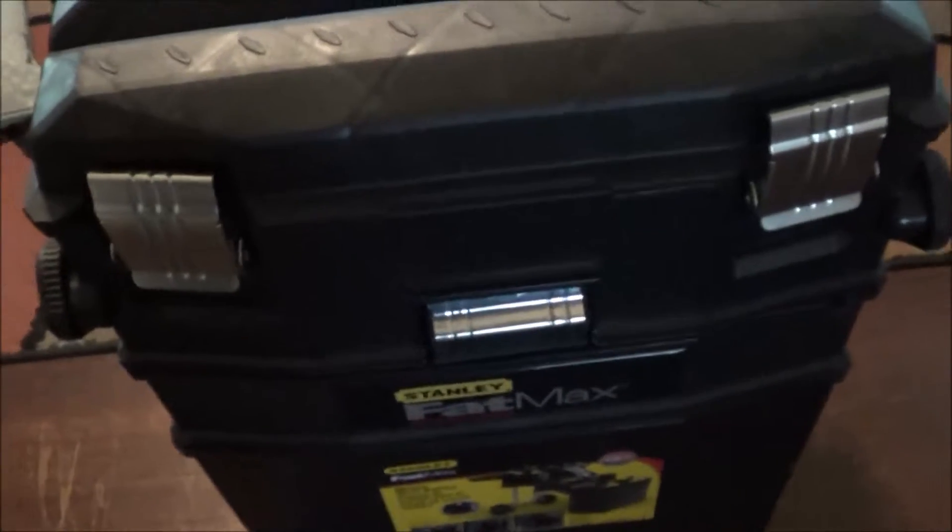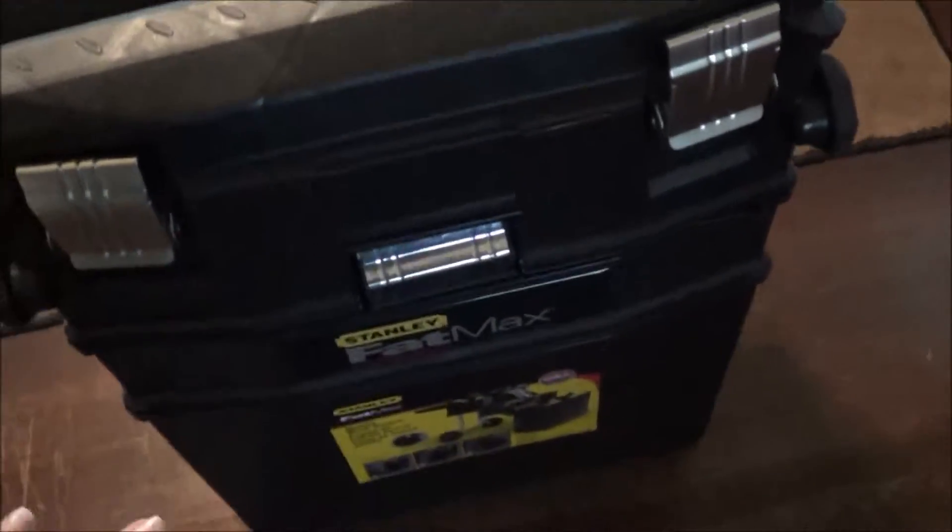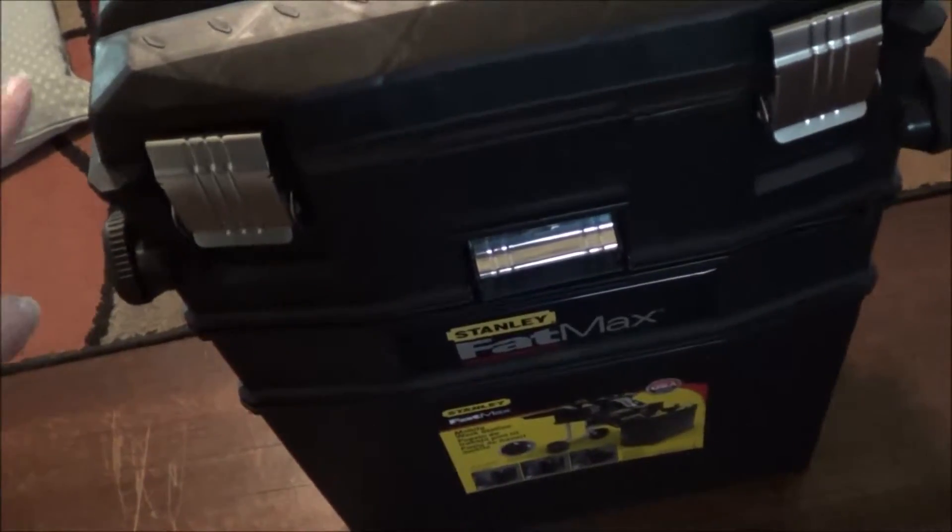Now it does have a locking feature right there. You can lock it up, but since this is just for my crafting supplies, if someone's that desperate for some crafts, whatever, they can have them. So there are actually three separate compartments here and we're going to start with the top.